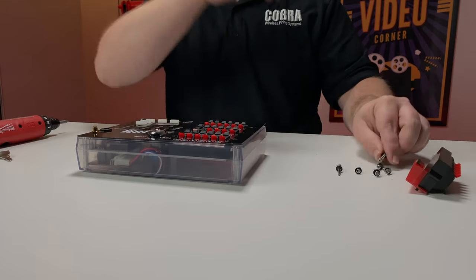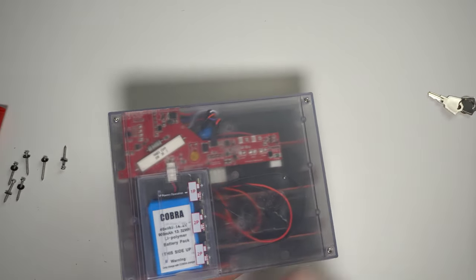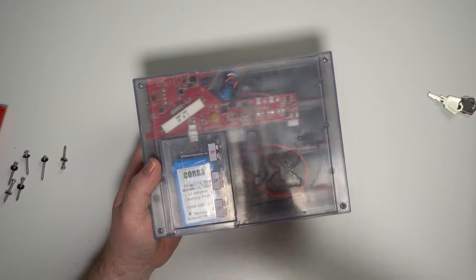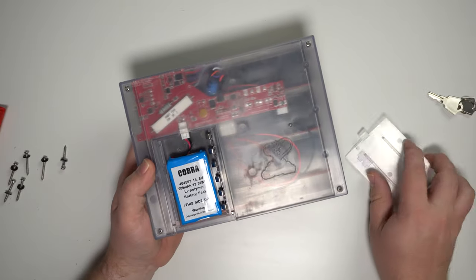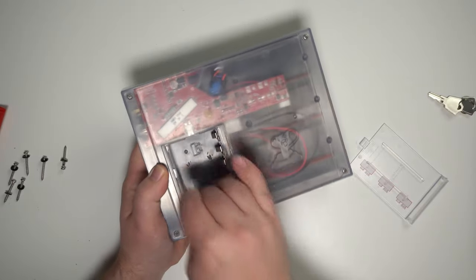Once we've got those screws fully out of the module, you'll want to go ahead and flip it over. We have four screws in the back that need to be removed as well. Just make sure that you go ahead and remove any batteries before completing this step — it just makes everything easy.